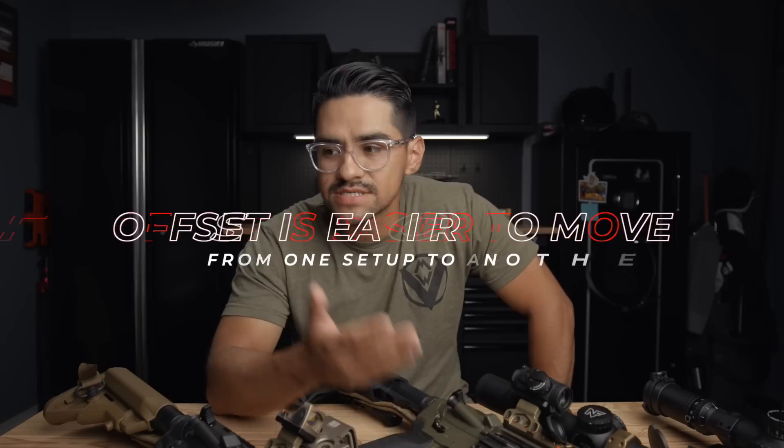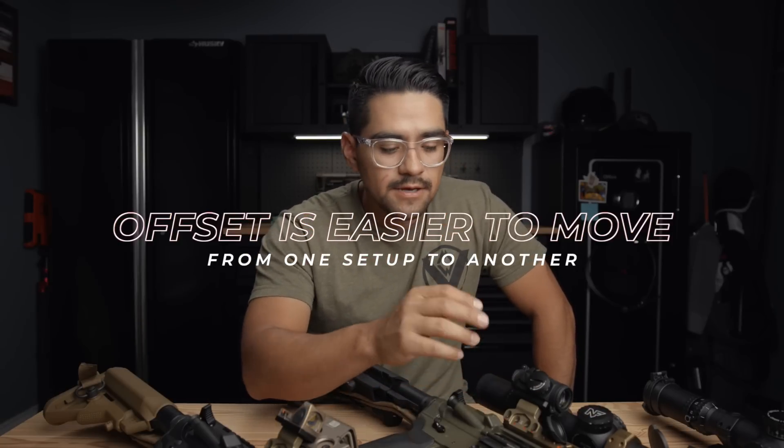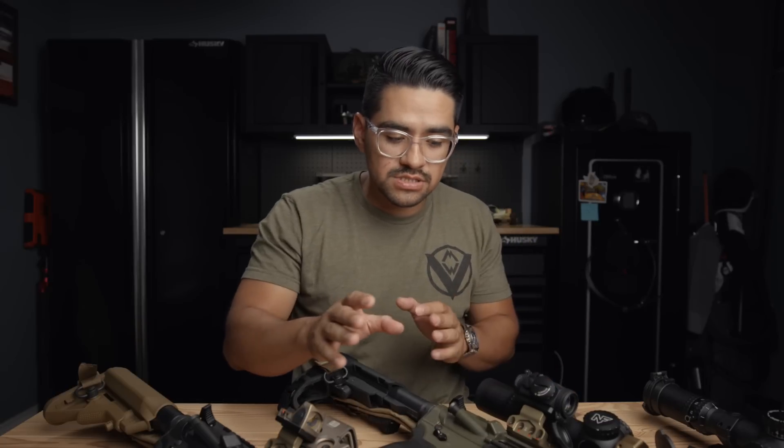The last pro is that it's easier to move from gun to gun. If you have something like the unity mount setup where it's integrated, it's way easier to take the entire mount and setup off and put it on another gun, versus taking irons off and an optic. Options like the Arasaka mount or T-Rex are still easier to move than having to take two irons off and change your entire setup.